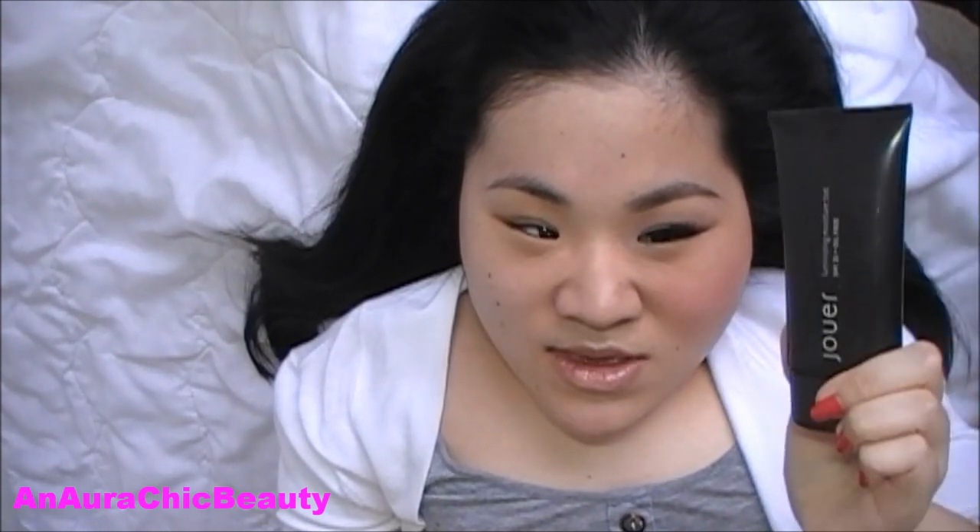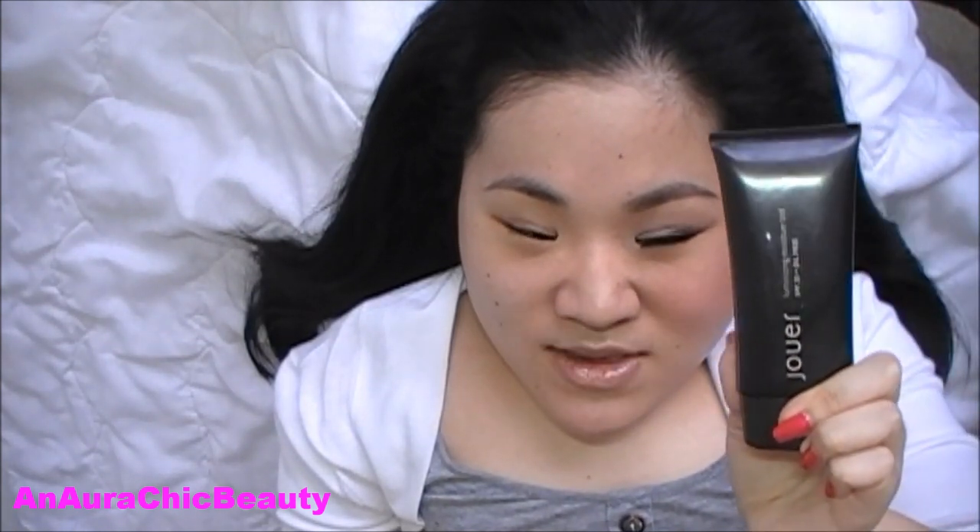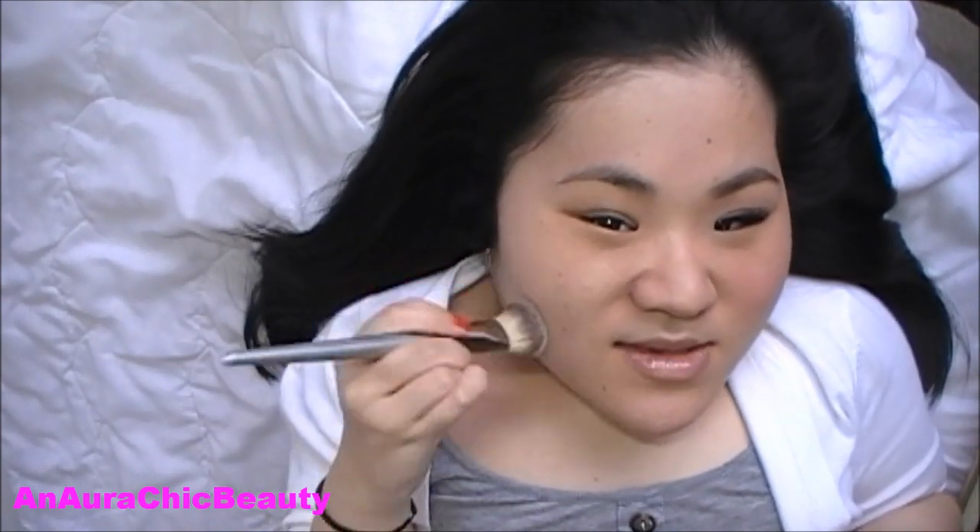In the summer I don't like to wear heavy foundation because I feel like it's going to wear off in the warm weather, so instead I like to use tinted moisturizers because it gives me light coverage but doesn't feel heavy. Today I'm using Jouer Luminizing Moisture Tint in the color Pearl and I'm using the same brush to apply it all over my face.